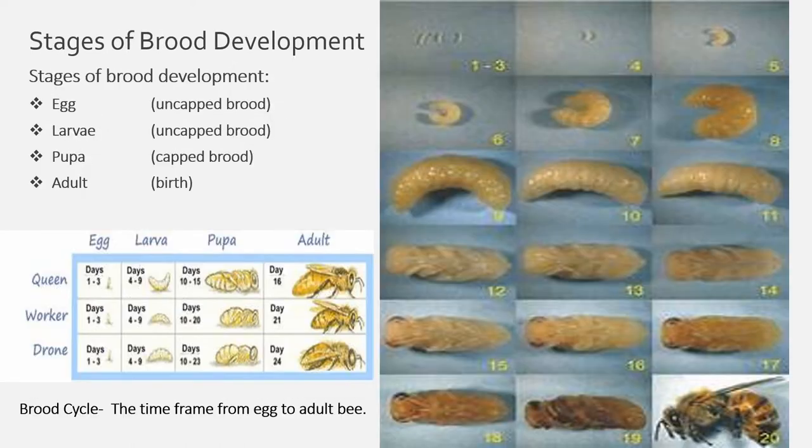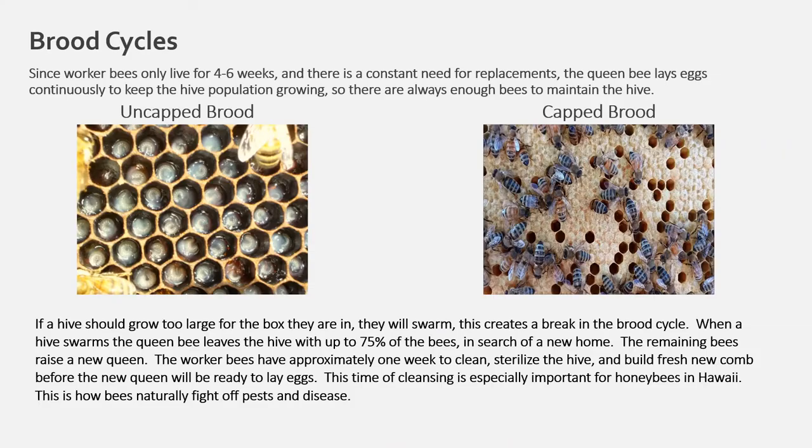There are four stages of brood development: egg, larvae, pupae, and adult. The chart below shows the gestation period for each caste. The brood cycle is the time frame from egg to an adult bee. Since worker bees only live for four to six weeks and there is a constant need for replacements, the queen bee lays eggs continuously to keep the hive population growing so there are always enough bees to maintain the hive.